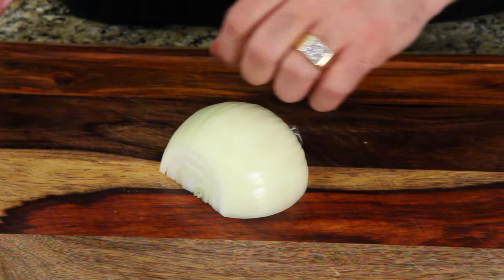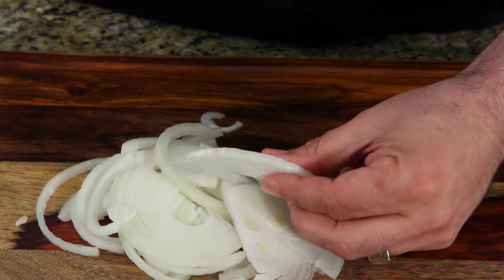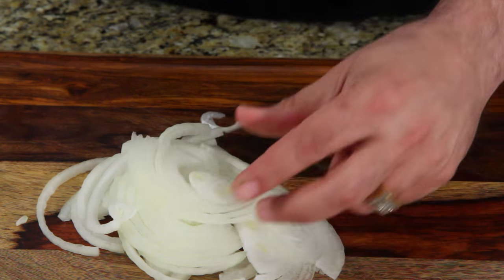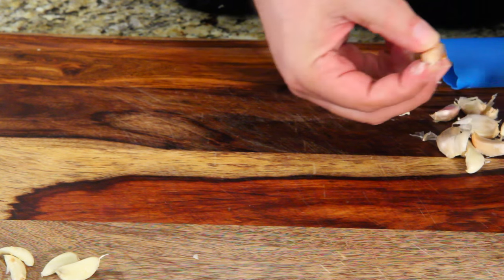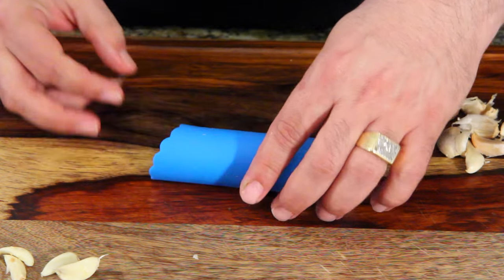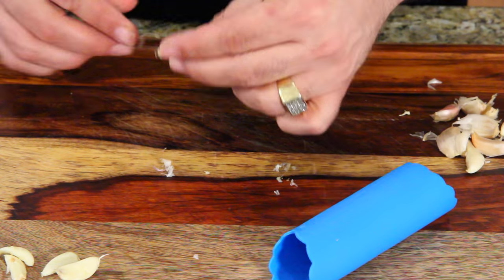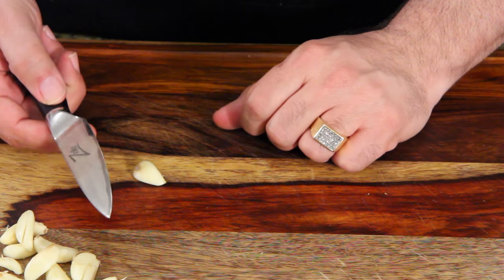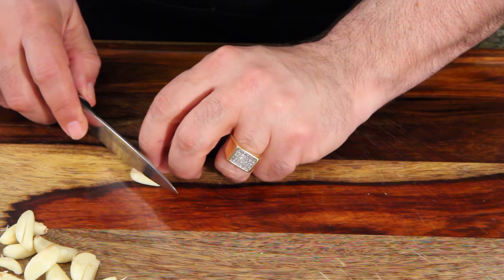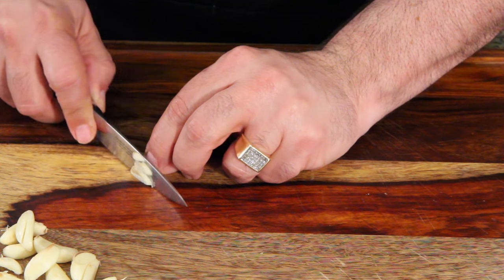The key to this is to have a sharp knife — you want to slice these as thin as possible. For the garlic, take a clove that needs to be peeled, place it right in the center here, give it a quick roll, dump it out, and there you go — it's already peeled. Next, grab a paring knife and carefully slice all your cloves as thin as you can.